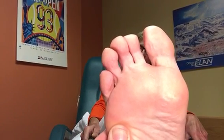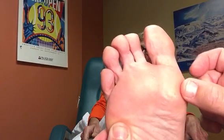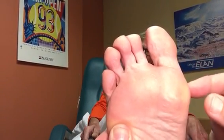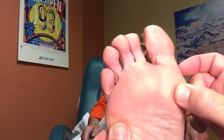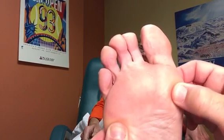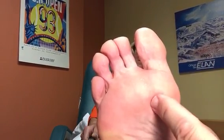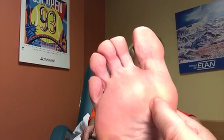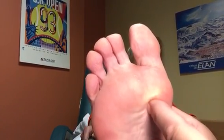You have two sesamoids underneath your big toe joint. One is on the outside, and that's called the tibial or medial sesamoid. The second one is closer to the second toe, and that's called the fibular or the lateral sesamoid.